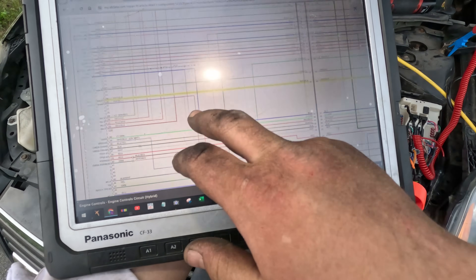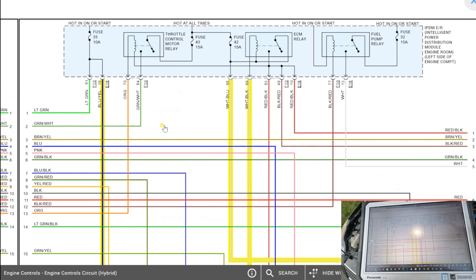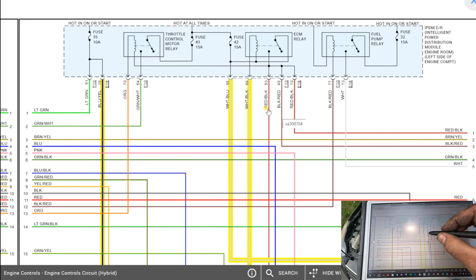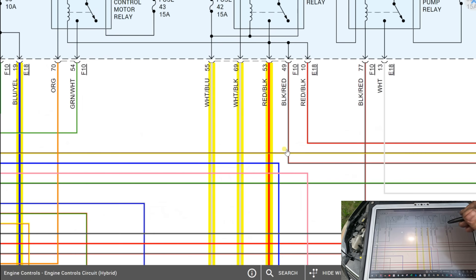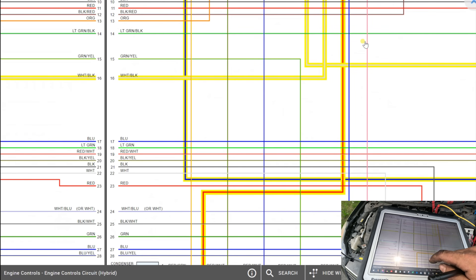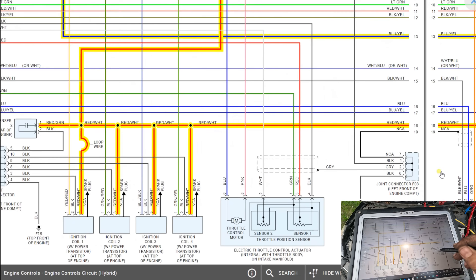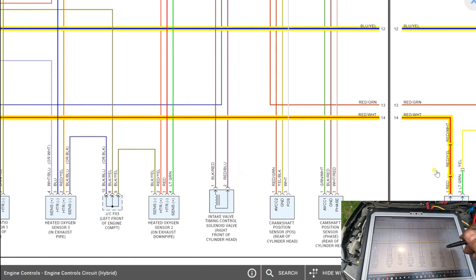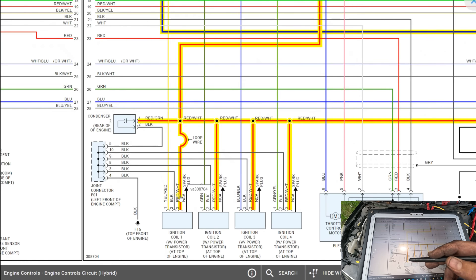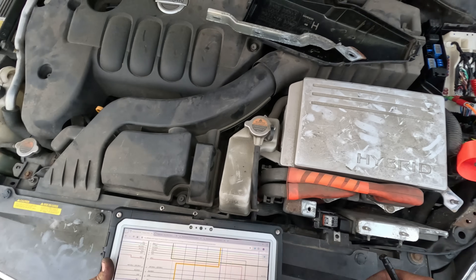I need to figure out what the ECM relay is powering. Here's the ECM relay. These two wires - a red and black wire - are coming out of it. What does that power up? It goes through all the coils and the EVAP canister. I'm going to go straight to the coils and unplug them to see if the short goes away.